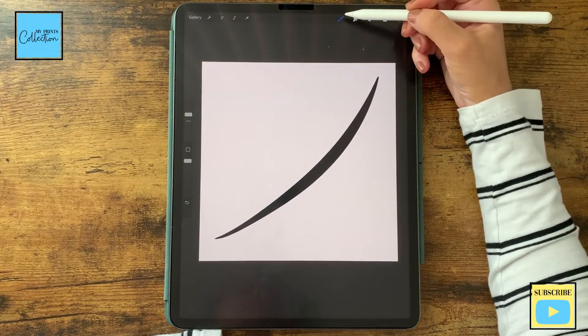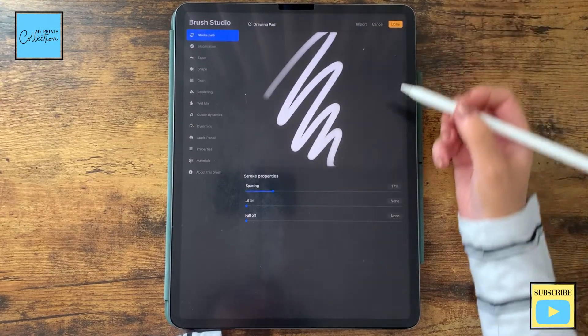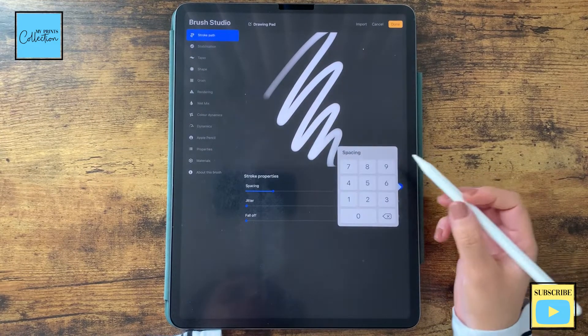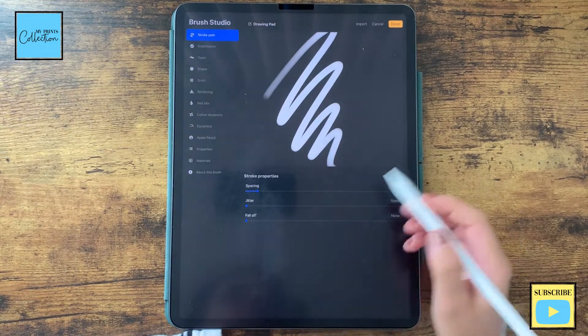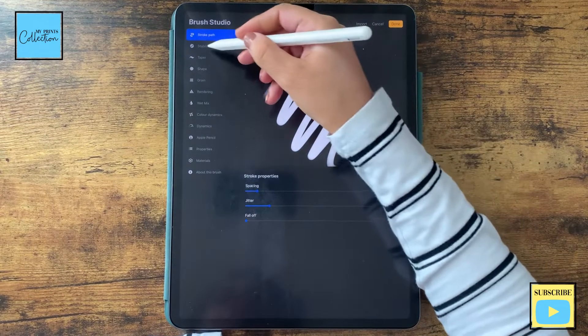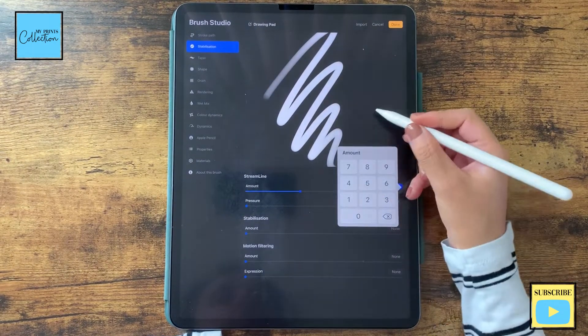Now I'm gonna go to my brushes and click the plus button to create a new brush. Let's play around with the settings. For the spacing, I'm gonna put it as 7. Jitter, I'm gonna put as 30. Stabilization, I'm gonna increase the amount to 35.